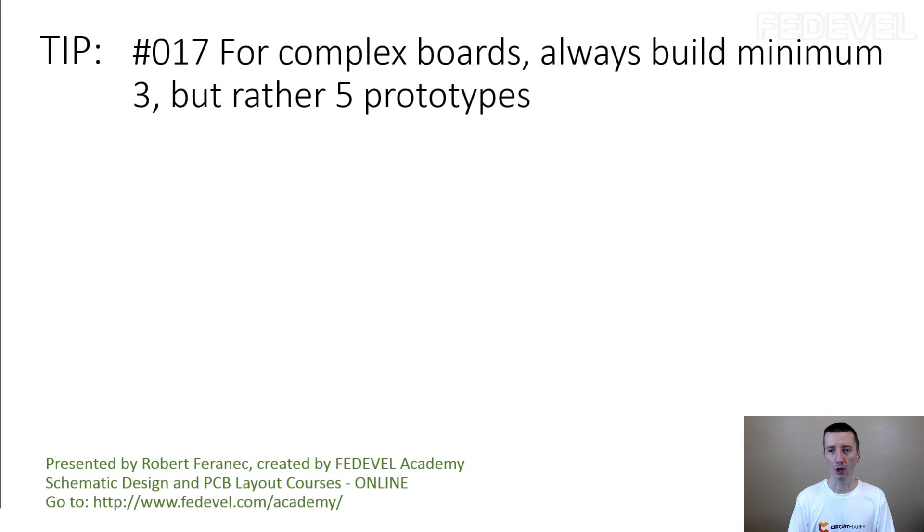Tip number 17: for complex boards, always build minimum 3, but rather 5 prototypes. When I was starting with hardware design, we used to build 2 prototypes, and 2 prototypes is not enough. It may be enough if you are building a very simple board — then 1 or 2 is fine. But if your board has a couple of hundreds of components, you really want to build at least 3, and I highly recommend minimum 5 prototypes.